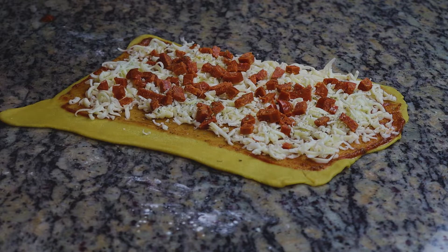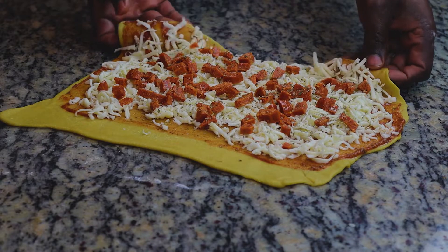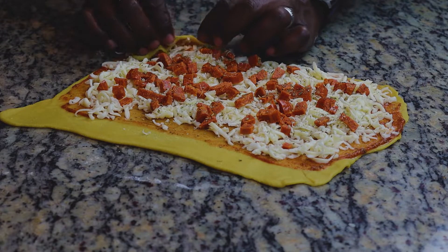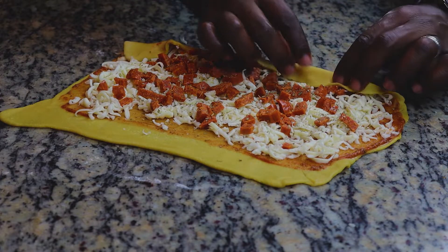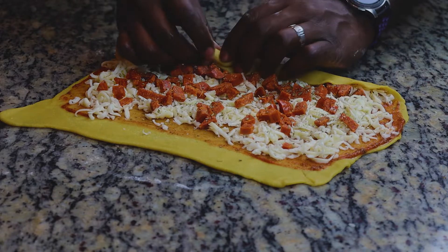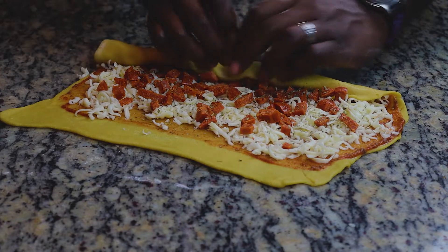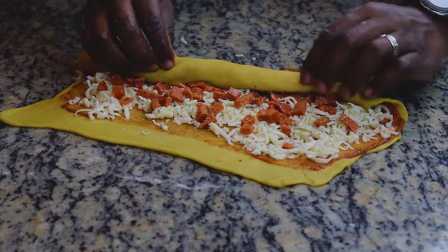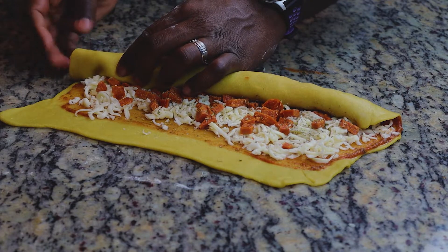Last thing before we roll it: we're going to add some seasoning — I just did an Italian pizza seasoning on it. Then we'll go ahead and roll it up. You want to take your time. I normally start on the edge to get it going and then work my way to the other side. Once you've got one lip going, follow through with the rest. Try to keep this as tight as possible — that'll stop the ingredients from coming out when you cut it or put it in the pan.